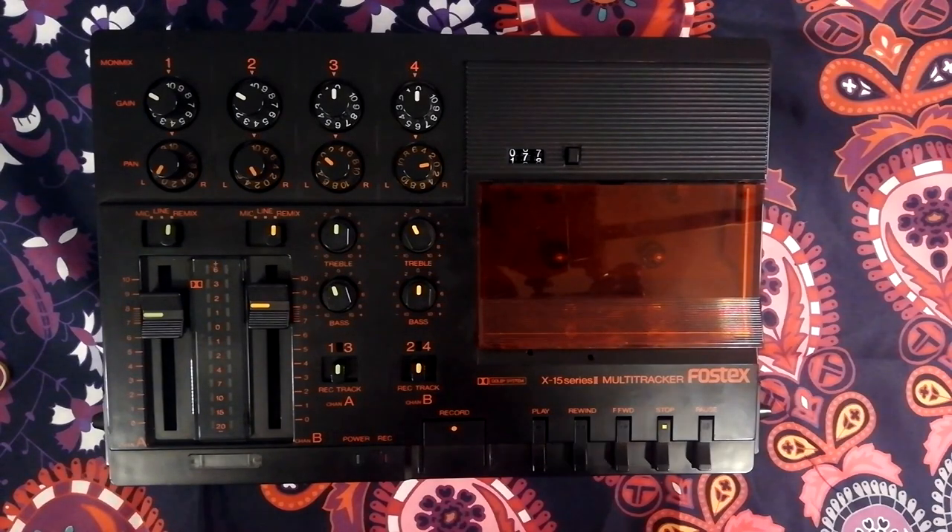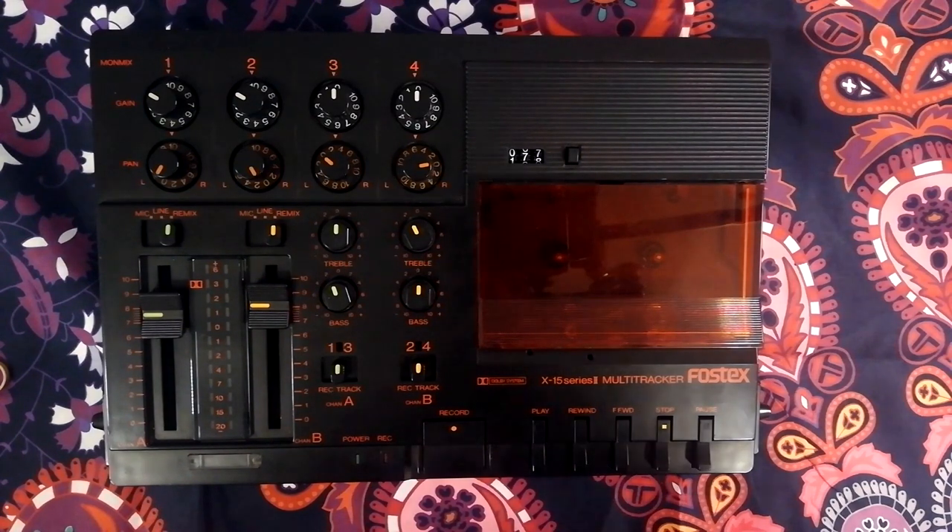Welcome to Tetrakan Super Monoblock. We're looking at the Fostex X15 Series 2 Multi-Tracker. I've already made a bunch of videos about repairing this unit. This video is more of a review.